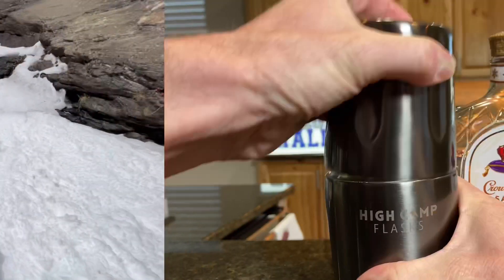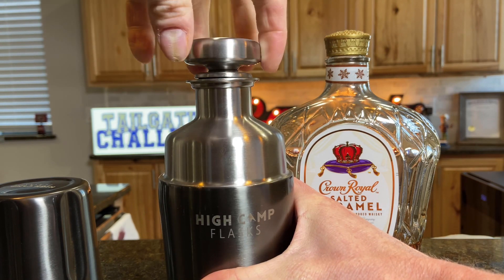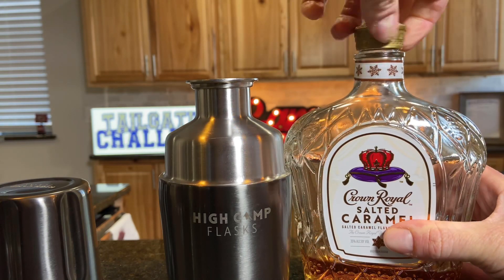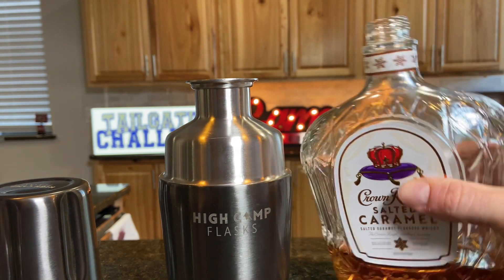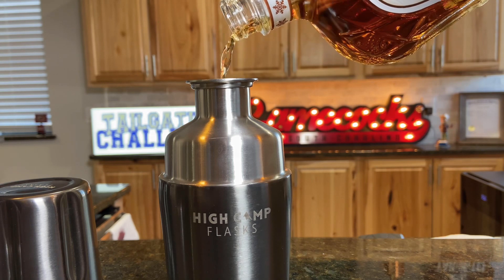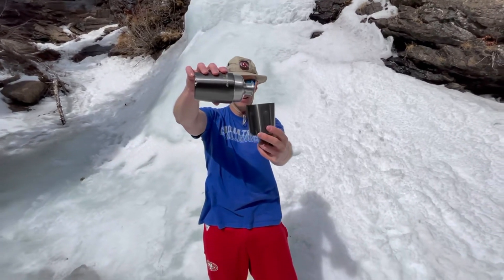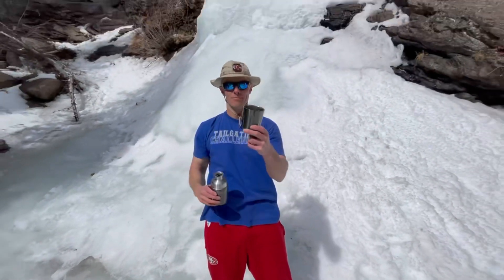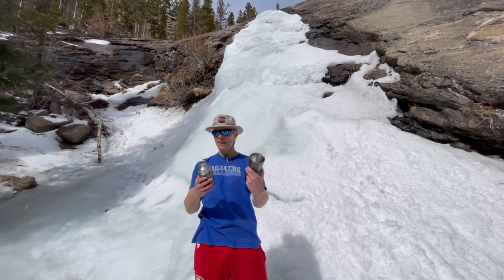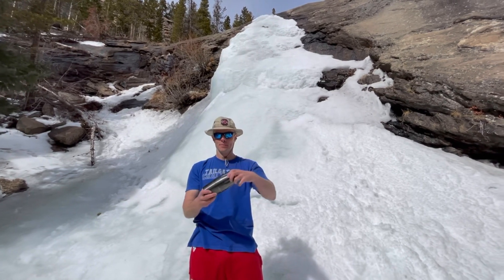Of course we had to fill this up at home first before we brought it out here. This also turns into a cup, so cheers to that with the High Camp Flask. It's vacuum insulated, looks really cool, and you can always wrap it back up. And if you've got a buddy, share it with your buddy too.